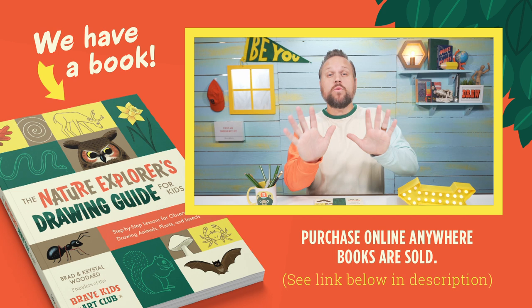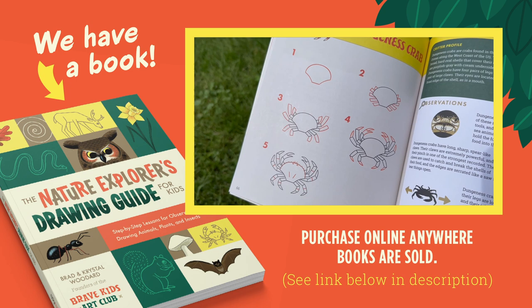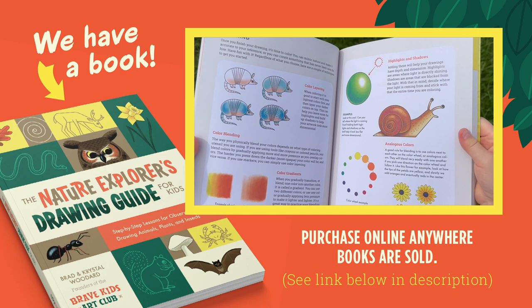Always remember to be brave, be creative, but most importantly be you — I'll see you next time! But wait — if you love drawing with me in these videos, you're going to love our new book, The Nature Explorer's Drawing Guide for Kids. It's full of interesting facts and step-by-step instructions for drawing all kinds of plants, insects, and animals, helpful art tips, and even blank nature journal pages in the back. You can find it anywhere online where books are sold.